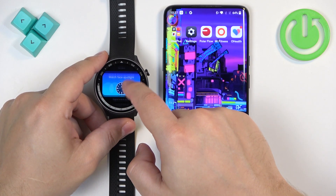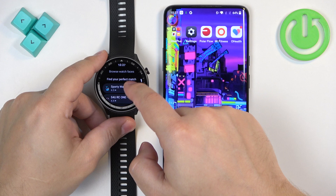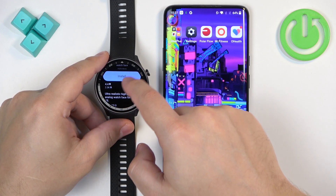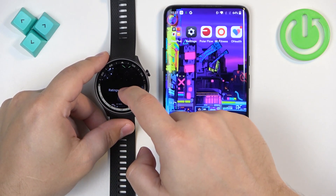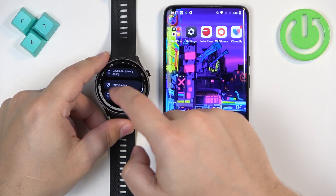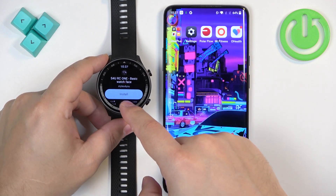Now scroll through this category, find the watch face you would like to use. Once you find the watch face, tap on it to select it. Here we have some info about the watch face, the reviews, the amount of downloads, and screenshots of course. You can also tap on more info if you'd like to. Once you decide to install the watch face, tap on install.